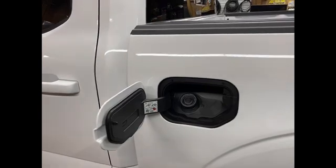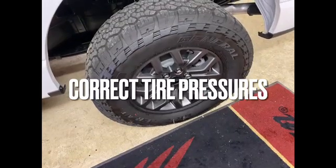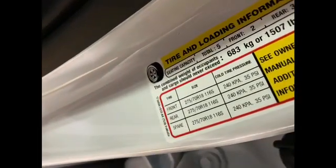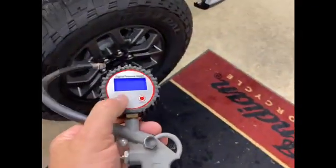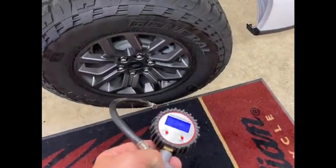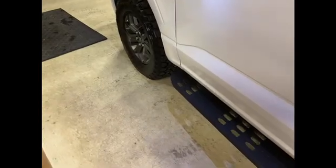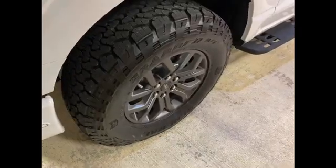Every vehicle I buy from a dealership never has the tire pressures correct. Sure enough, you look inside your door jamb and it says 35 PSI. I just went around with my digital gauge and adjusted all of them from 38 down to 35 — well, actually I went to 36 because it's going to get cool as the season changes. I'll probably have to add more air in the next two months when it gets cold. Definitely check your tire pressure.